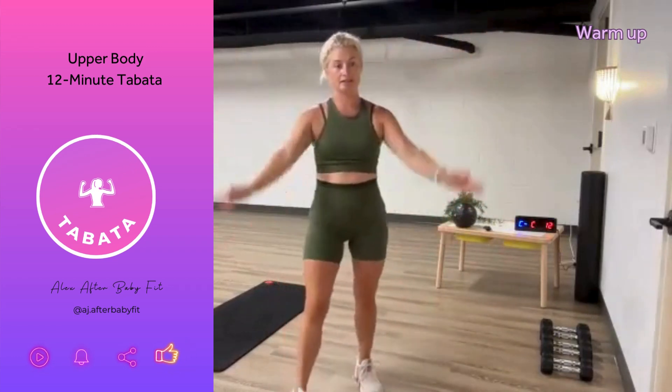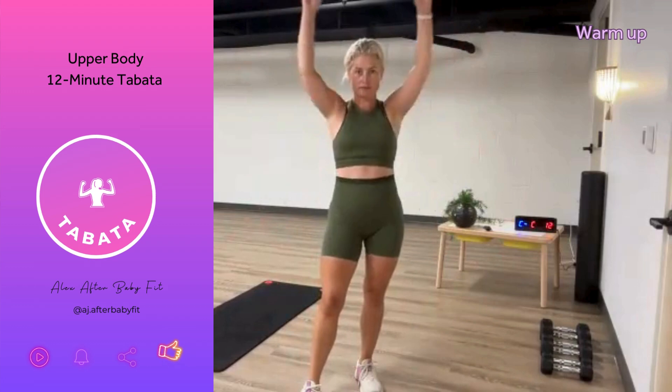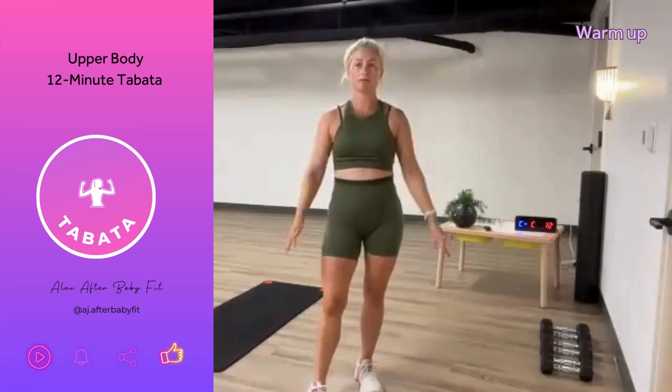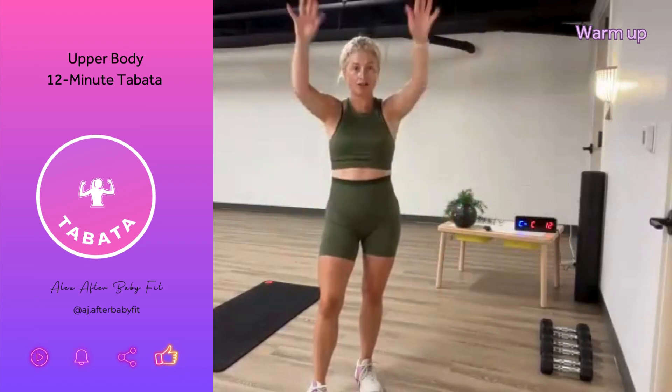So a Tabata, as a reminder, is double the amount of work-to-rest ratio. In this Tabata, we are doing 40 seconds of work and 20 seconds of rest during each minute.